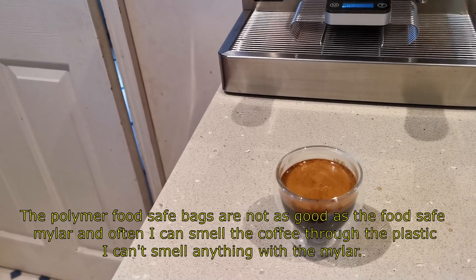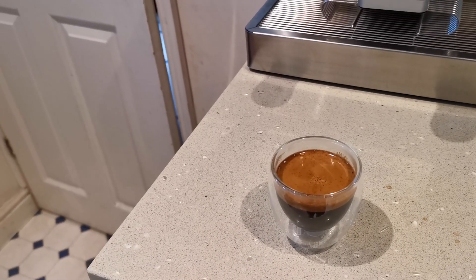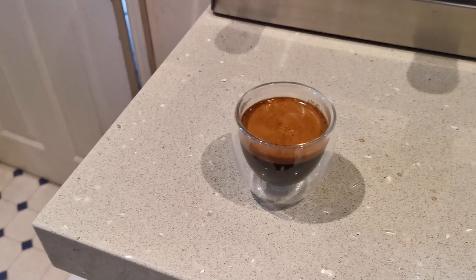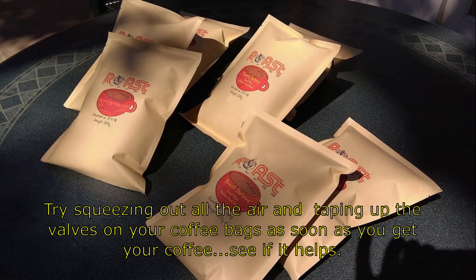I know that most roasters can't do this, because when you pack a lot of bags in boxes they swell up and without valves create a lot of pressure within the container. But as I don't have that problem, it works well for me.